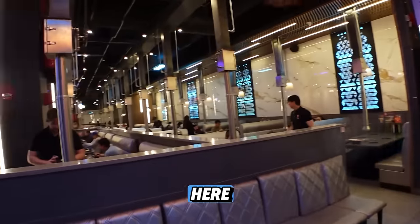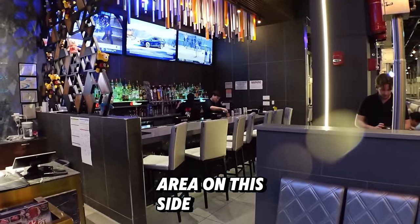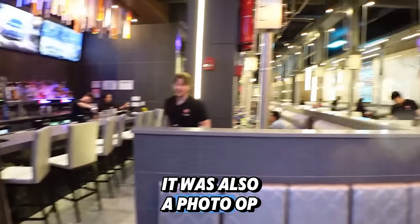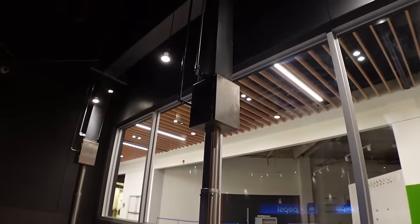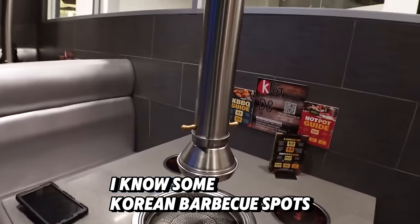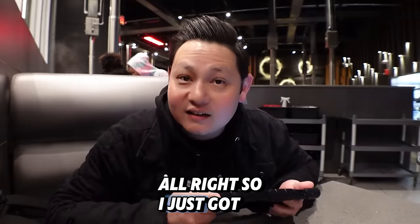Took some shelter from the rain here. This is what the inside looks like — it's pretty cool. There's a bar area on this side, and at the entrance there was also a photo-op opportunity. All right, this is our seat here. I like that they have this vent going up. I know some Korean barbecue spots don't have them.